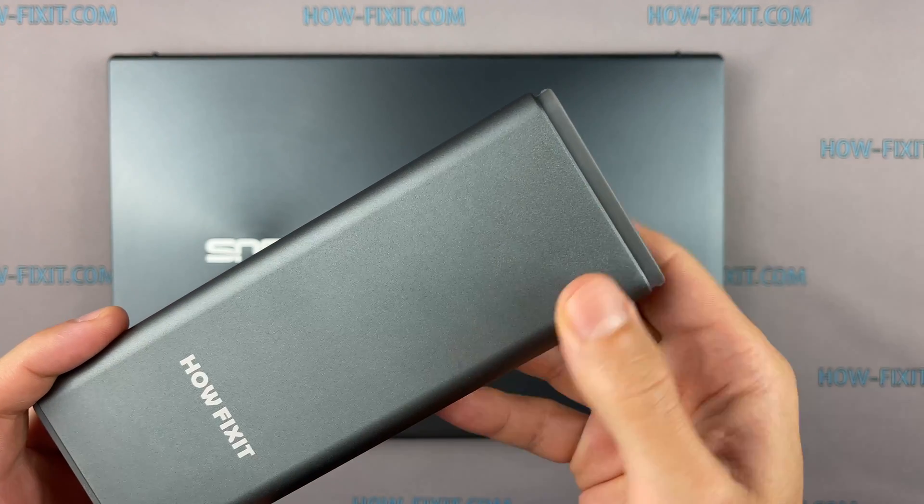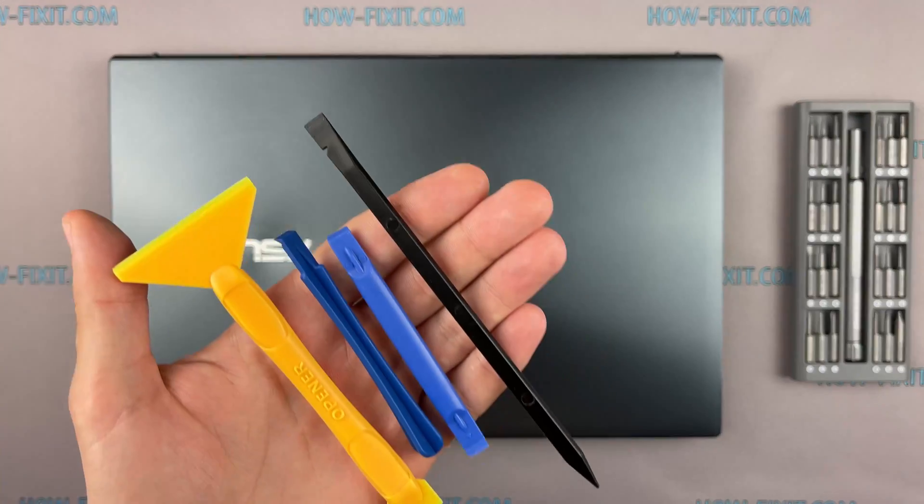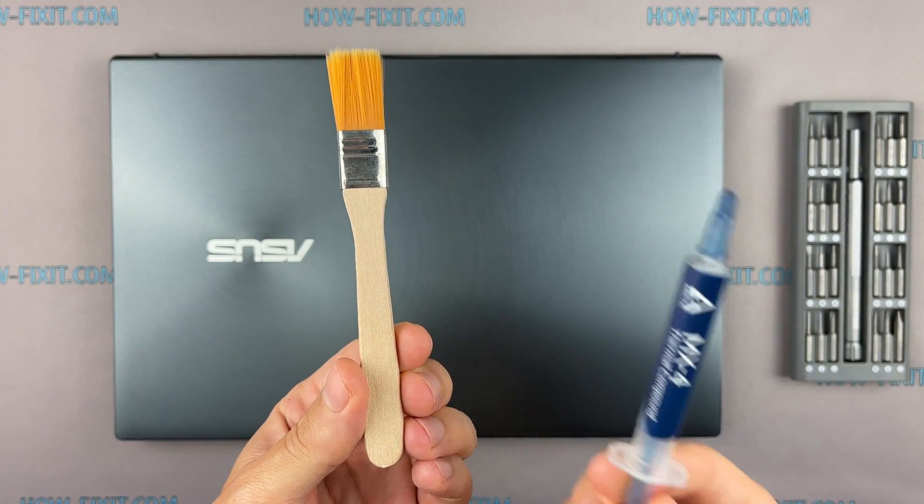To disassemble you will need the following tools: Philips 1 screwdriver, Torx T5 screwdriver, plastic tool, tweezers, anti-static brush, and thermal grease.